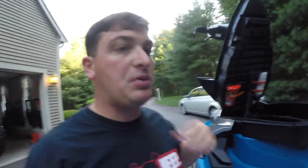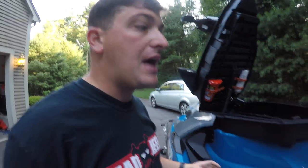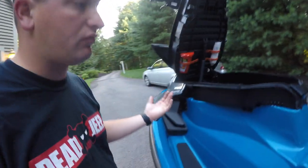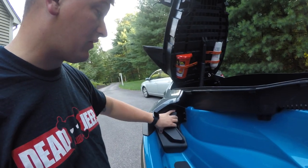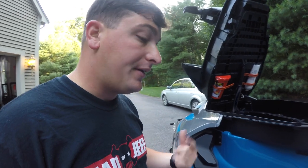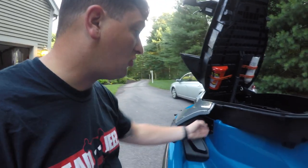So I'm not the biggest fan of BRP's instructions for this, because they don't necessarily tell you what you need to remove, which is kind of confusing. You just kind of start taking off most of the plastic pieces — really all the plastic pieces up front here. Next, we're removing these guards right here where the speakers are actually going to be. There are two screws on the right side to take it out.